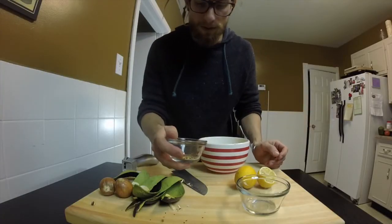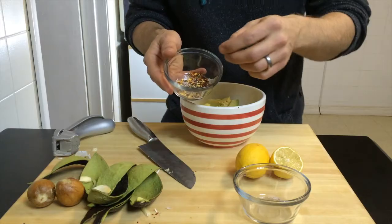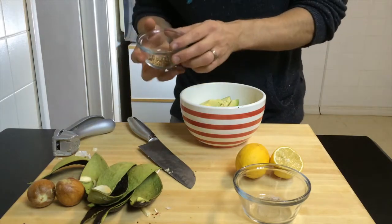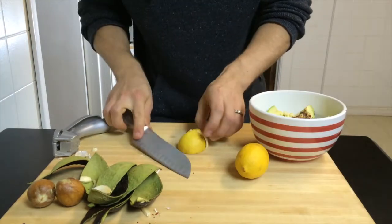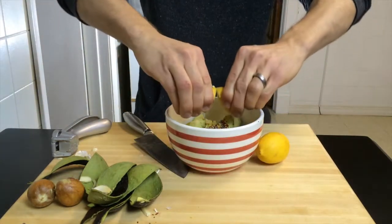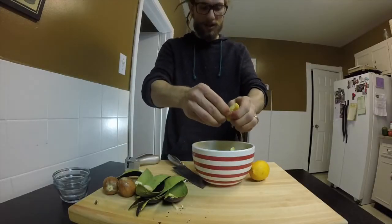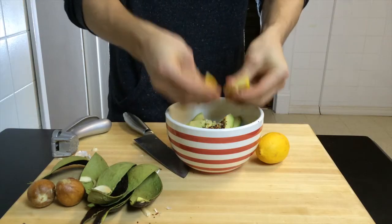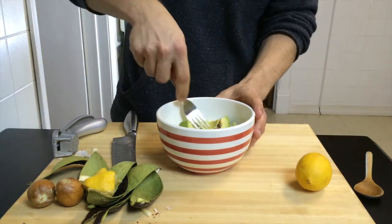Drop in all those fixings: a pinch of crushed chili peppers to make it a little spicy, some black pepper, some pink Himalayan sea salt. Drop that in there, take half a lemon, and just juice that baby right in. Make sure not to drop any seeds in — like I just did. Alright, that is literally it guys.